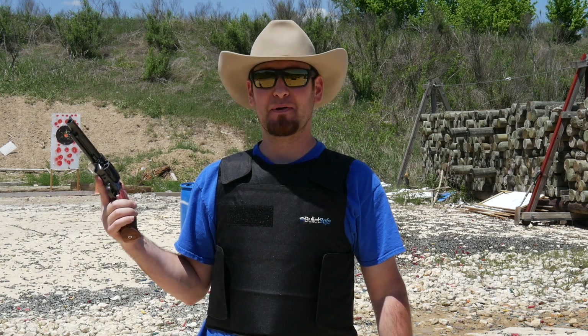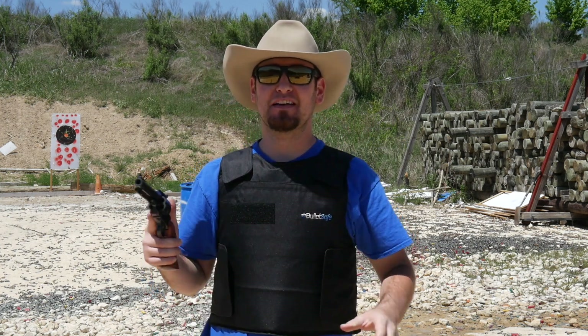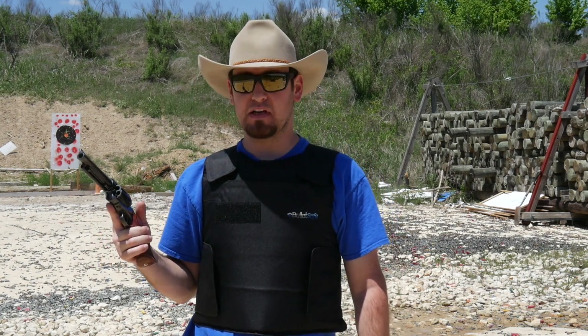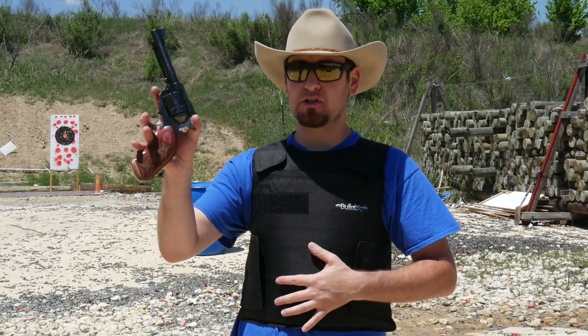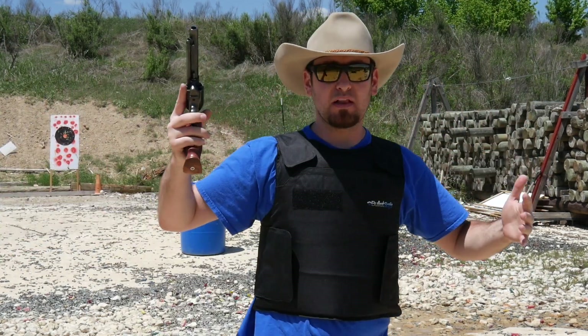Hey y'all, welcome back — Jeremy from truthaboutguns.com, TTAG, out on the range in Texas. I know what you're thinking: Jeremy has taken this Texas thing a little bit too far, but you can't see my cowboy boots, so it's even further than that. Today's video is about BulletSafe — this is a $299 Level 3A bulletproof vest. It is certified by NIJ to stop up to a 44 Magnum handgun round; basically any normal handgun round this vest is going to stop. It's pretty lightweight, relatively thin, and definitely affordable compared to a lot of the options out there. There's a link in the video description for BulletSafe.